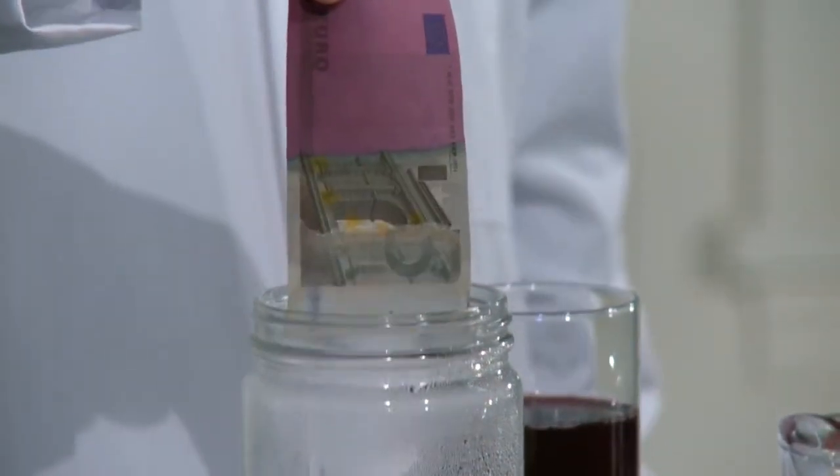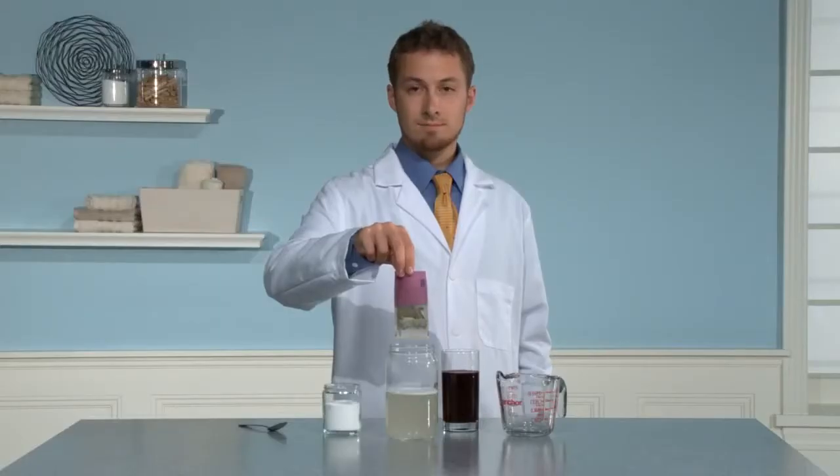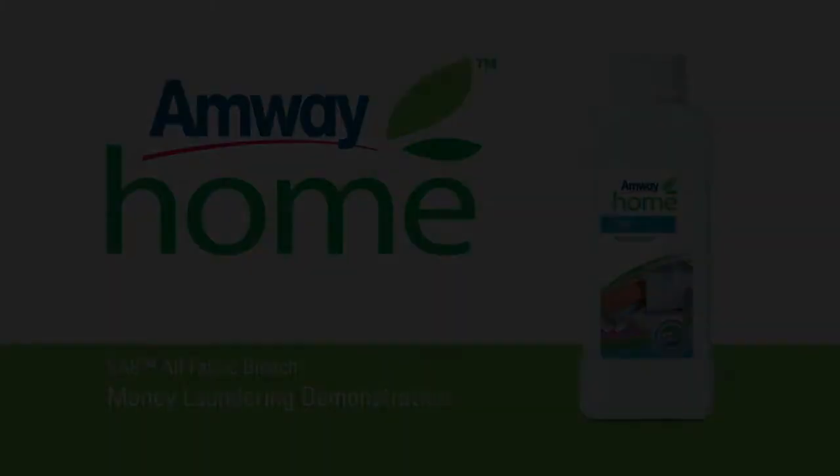The Amway Home SA8 all-fabric bleach will remove the juice stain from the money, but leaves the color of the money untouched. On fabric it can also remove stains without fading colors — that is, most colors.